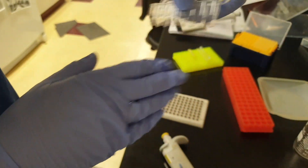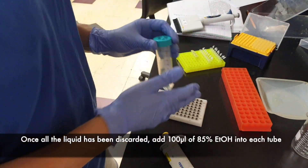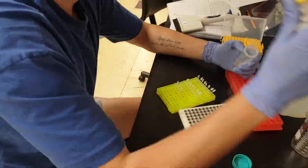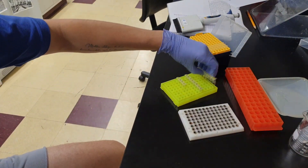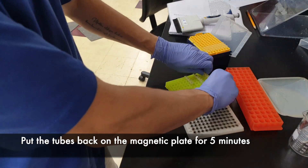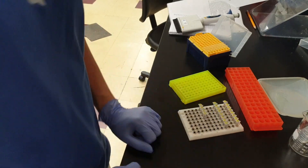I've removed all of the liquid from the tubes. Now we're going to grab the 85% ethanol again and add 100 microliters into each tube. Now that's done, let's vortex these again, then put them onto the magnetic plates and wait 5 more minutes.